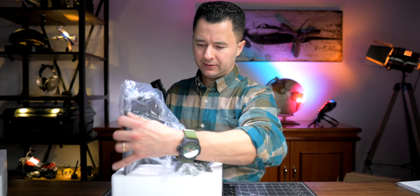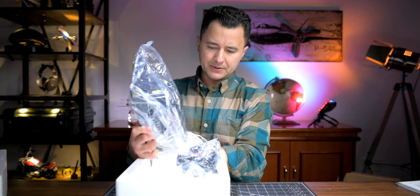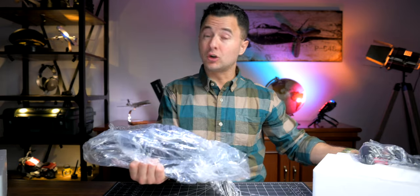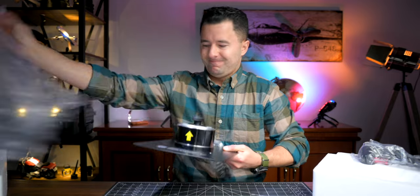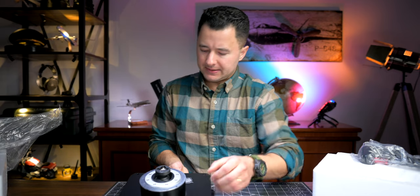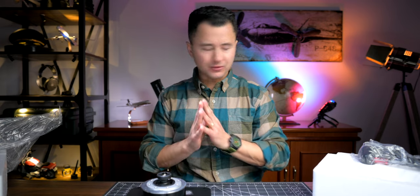The styrofoam is very well protected, so if there was some abuse in the shipment I'm not too concerned about damaging the product. The base is incredibly heavy — we're talking just next-level quality. Unbelievable. Looks so good.